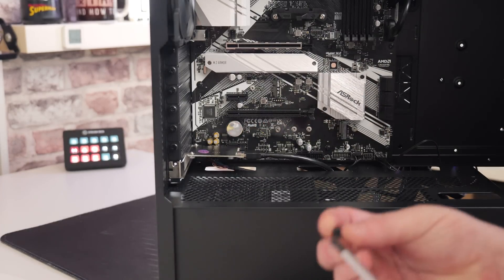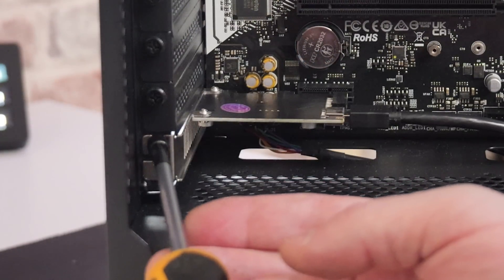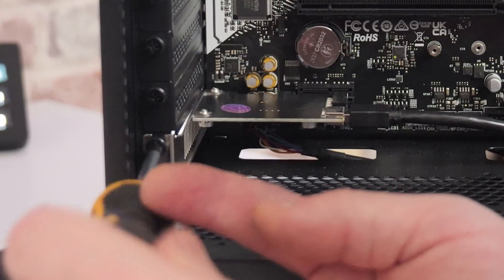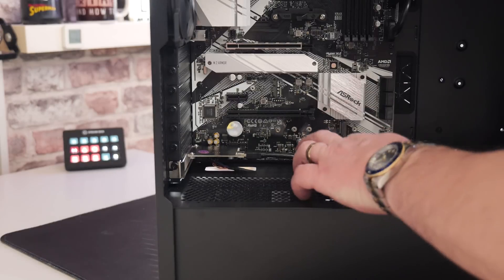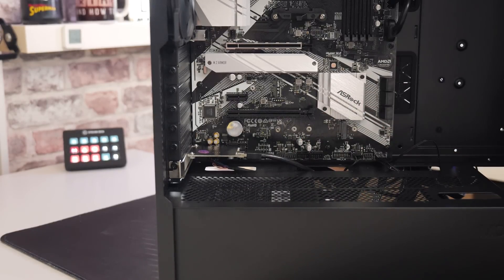Now take your retaining screw and put it back into the slot. It doesn't have to be massively tight, just snug so the card isn't moving. At this point you can manage your cables and tuck them down however you want to, but essentially that is pretty much it.